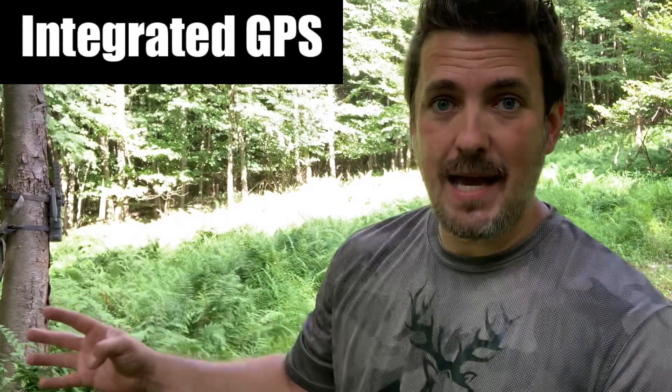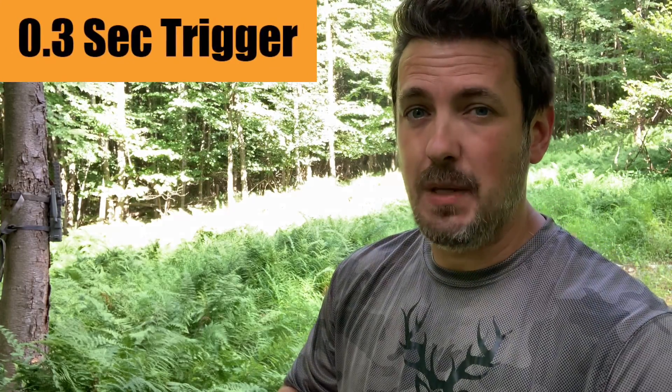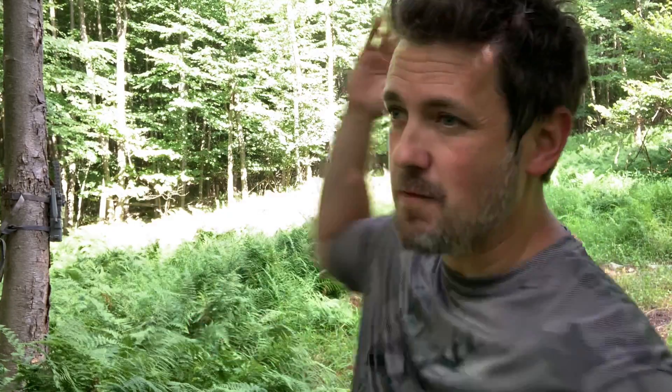Both cameras are GPS enabled. The Flex has a 0.3-second trigger speed, which is really fast — quite a bit faster than the sub-0.5-second trigger speed of the XB. What I'm going to do now is my trigger speed analysis, where I creep around back behind them, set up about 10-12 yards in front, and just run right by to see how long it takes each camera to pick me up.